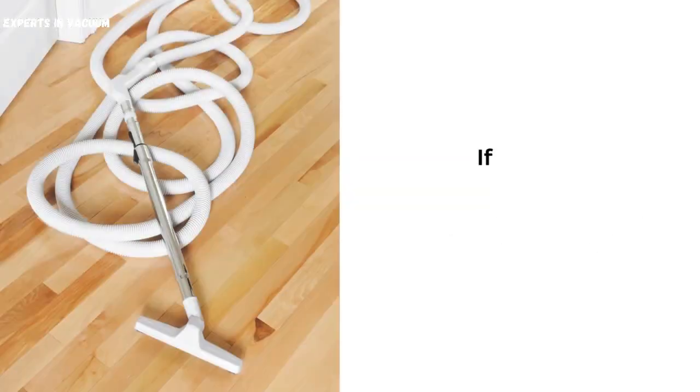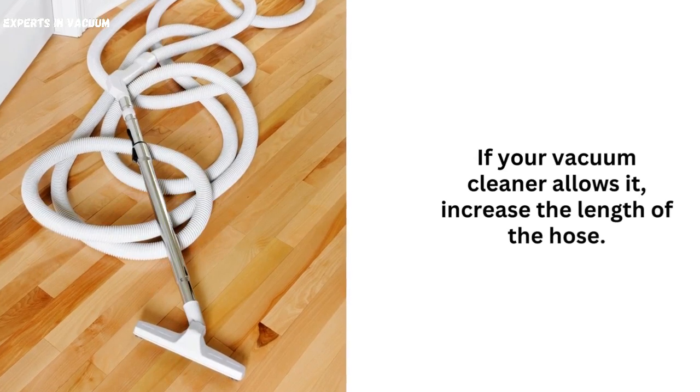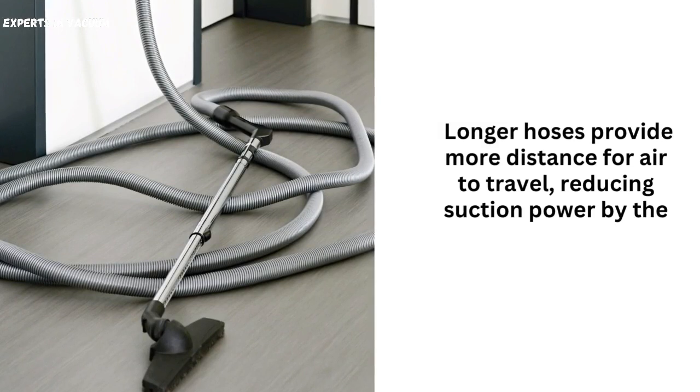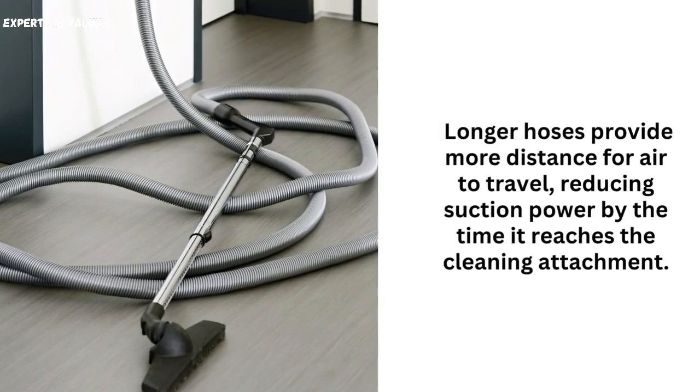Increase hose length. If your vacuum cleaner allows it, increase the length of the hose. Longer hoses provide more distance for air to travel, reducing suction power by the time it reaches the cleaning attachment.